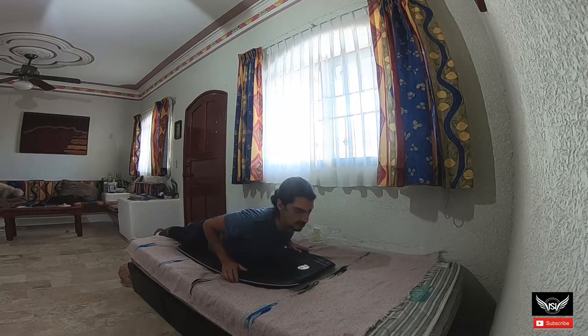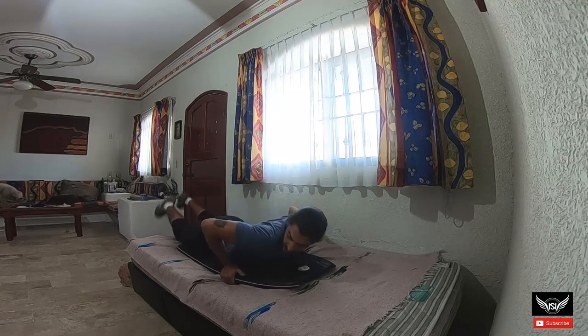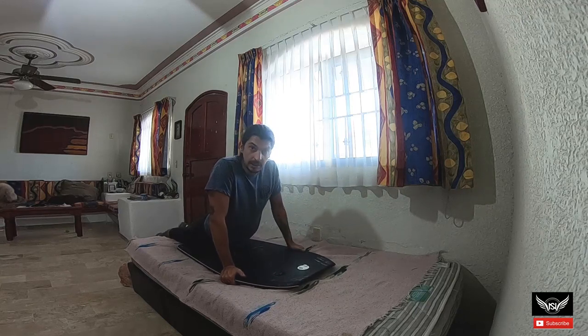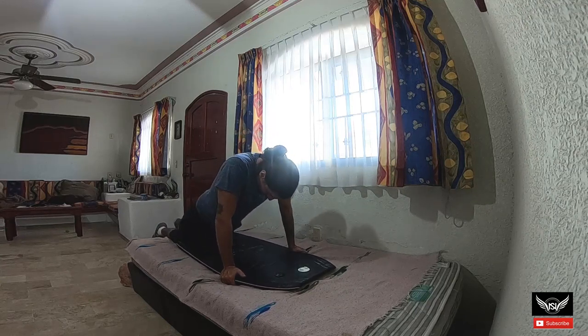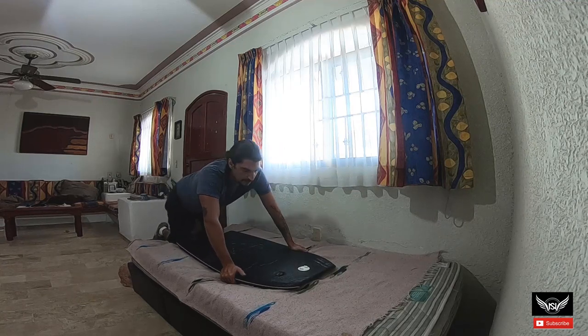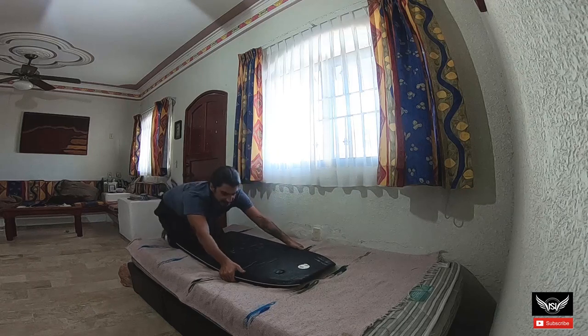Si lo agarras de los hombros — if you grip it at the shoulders (the top corners) — you'll sink it in as deep as the length of your arms. That part will be inside the water. Once that part is underwater, you're going to thrust your body downward.